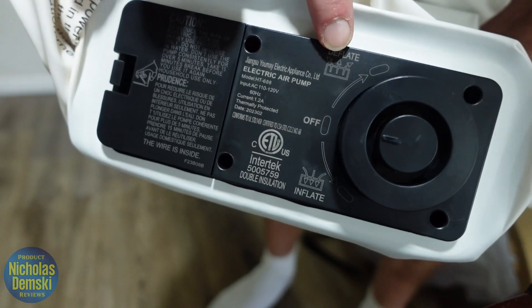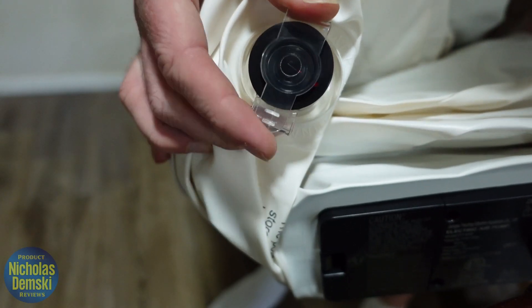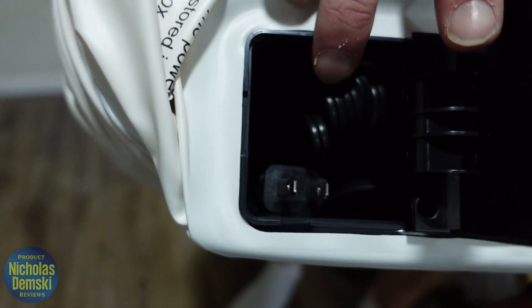It comes with a built-in pump that has both a deflate and inflate option, as well as a large valve for faster deflating — you could probably hand pump with that too. There's a compartment that houses the power cord.